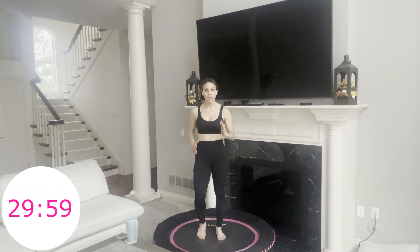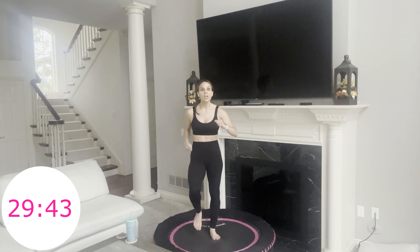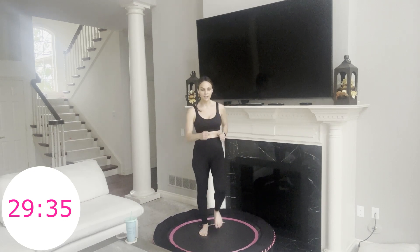So right here, 30 seconds — that's it. Each move, 30 seconds. So if you don't like a move, we're moving on to the next. Throughout this workout I'm going to show you a move without adding any hops or bouncing, but I'll also show you how to take it up to the next level and bounce through. If you want to keep this strictly a walking workout on the rebounder, you totally can. And if you want to take it up with more energy, you can do that too.